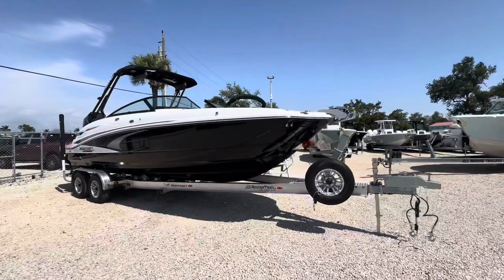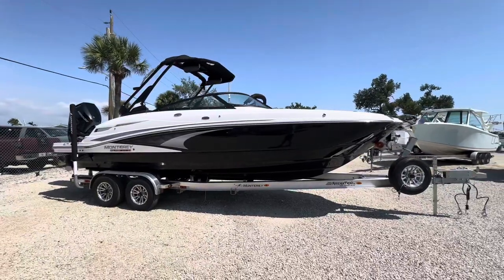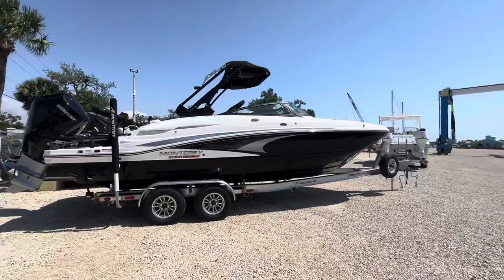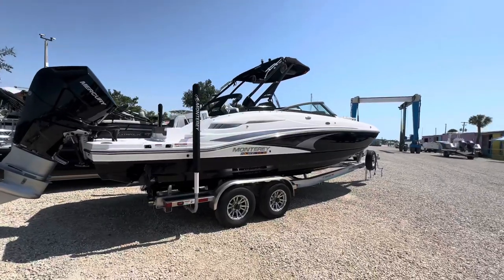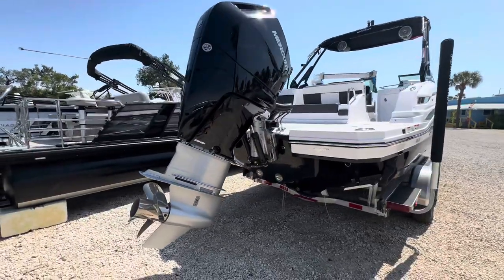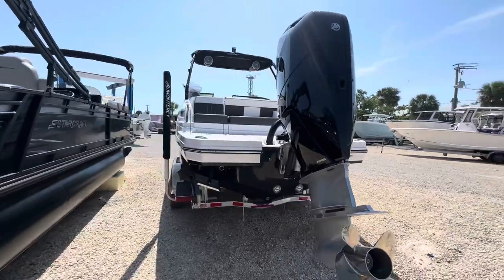I am here with a brand new 2024 Monterey M65. This thing is 26 feet 7 inches long, sports an 8.5-foot beam. Beautiful black with white on top — this girl's got the new Mercury V10 350 horsepower engine.